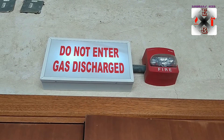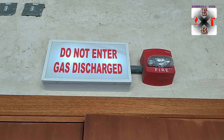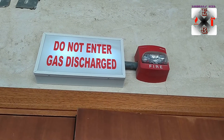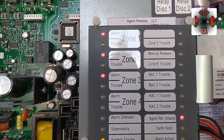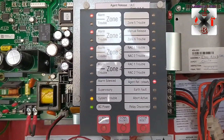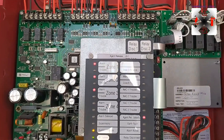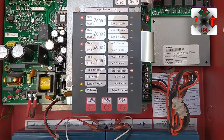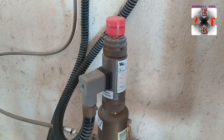This 'Do Not Enter' sign indicates that gas has been released — that is how the system works, it's automated. Those are the alarms: the second zone we activated, and the third alarm is the pressure switch that we also activated. It is showing here 'agent released', meaning the gas has been released.